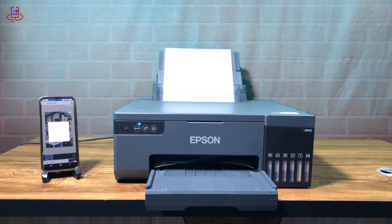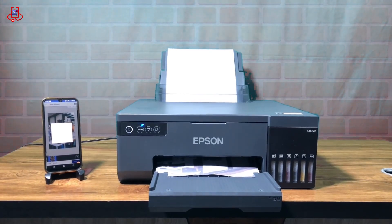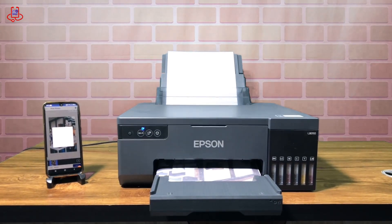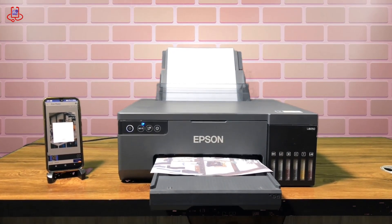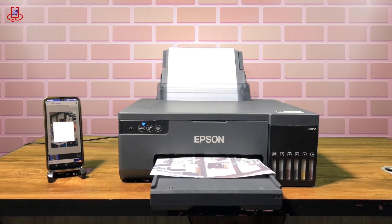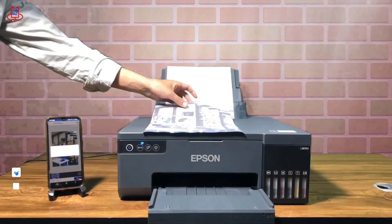As you can see, beautifully and easily, we can print our photos and files via Wi-Fi using our phone and the excellent Epson iPrint app. I highly recommend downloading this app from Google Play or the App Store. If it's not available in your country's Google Play, you can download it from Device Doctor's Telegram channel. If this video was helpful for you, be sure to subscribe to our channel and send us your feedback to help us improve.